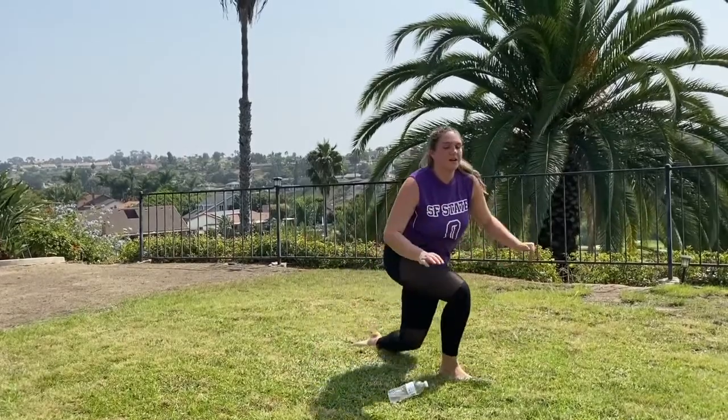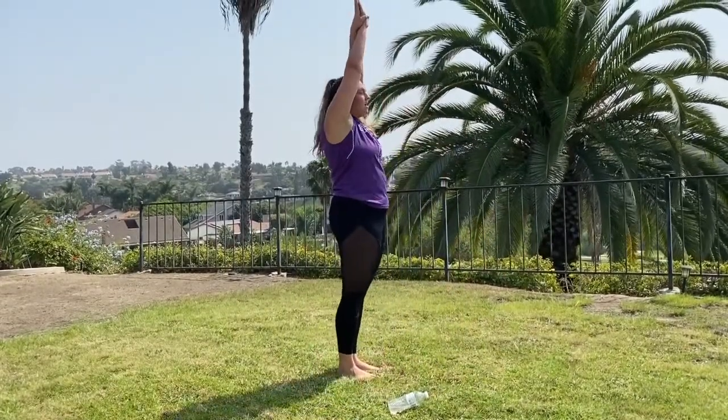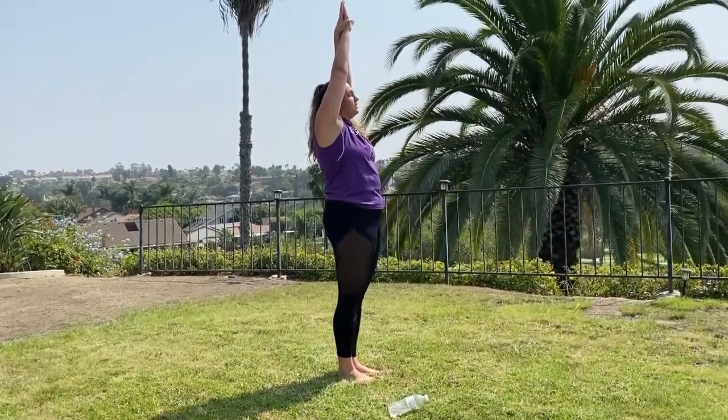After the flutter kicks, stand back up and do your streamline hold again — squeeze those ears and squeeze those glutes nice and tight. Then rest again for 30 seconds.